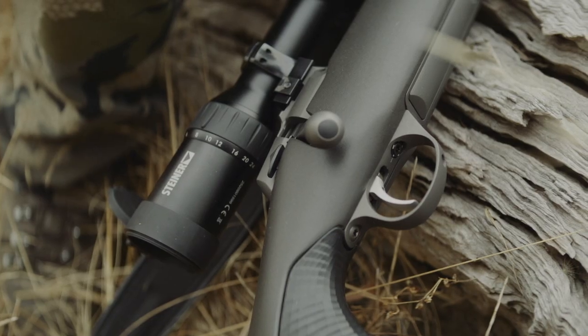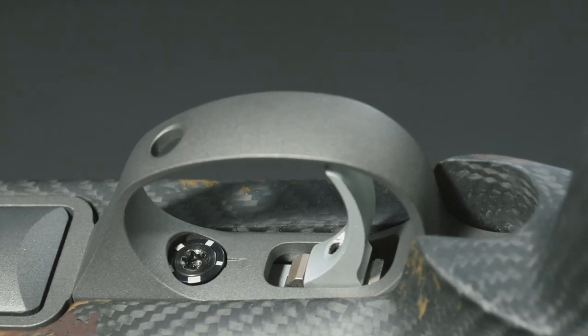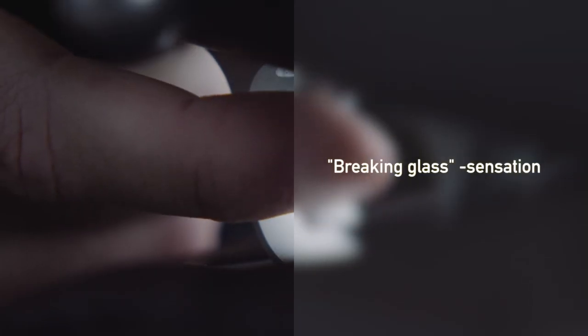A second factor affecting accuracy of the Sako 90 trigger unit is the trigger mechanism components manufactured with extremely tight tolerances. When components are manufactured within high tolerances, the trigger can achieve very clean and crisp trigger operation, often described as a breaking glass sensation. The Sako 90 firing mechanism works hand in hand with other components so that it is possible to achieve the best accuracy out of the whole rifle.